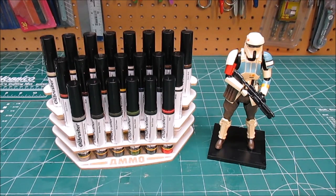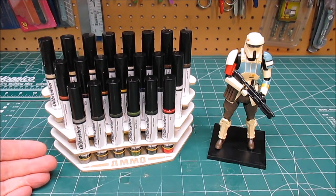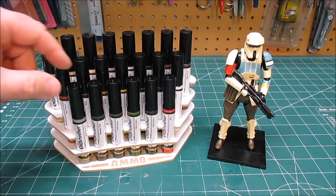Hey there, today in the workshop we're going to be taking a look at MIG Menace's new line of oil brushers. These are for weathering and decorating models. This is a replacement, a more modern replacement, for the old-fashioned taking of artist oils, mixing them with mineral spirits, and then weathering a model using that technique. What these do is they already come pre-thinned and ready to use right out of the bottle.